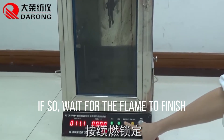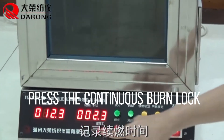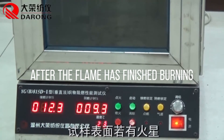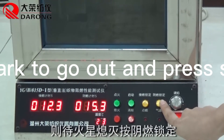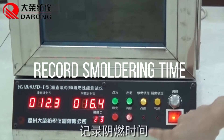Wait for the flame to finish. Press the continuous burn lock and record the smoldering time.